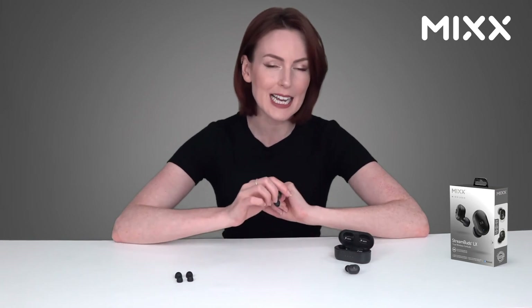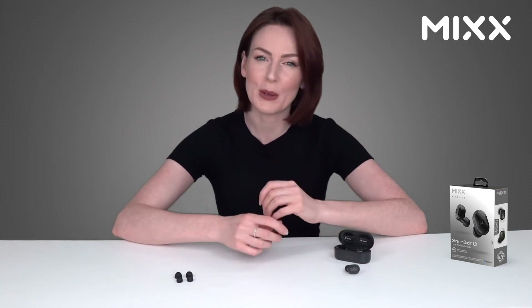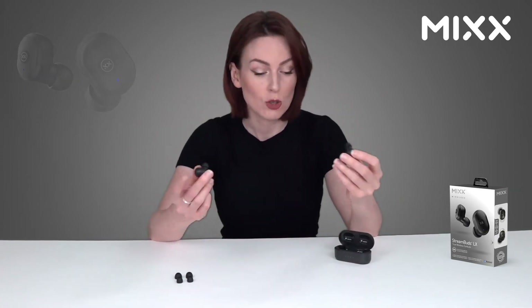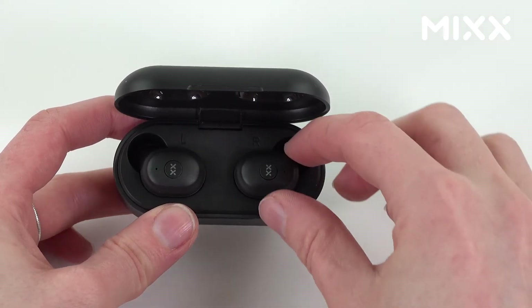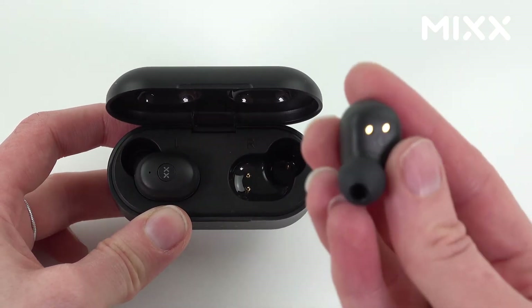Let's take a closer look and dig a little bit deeper into the design and the specs. In the box you're going to find your two wireless earbuds, your charging case, a USB-C charging wire, and your additional silicone ear cushions.